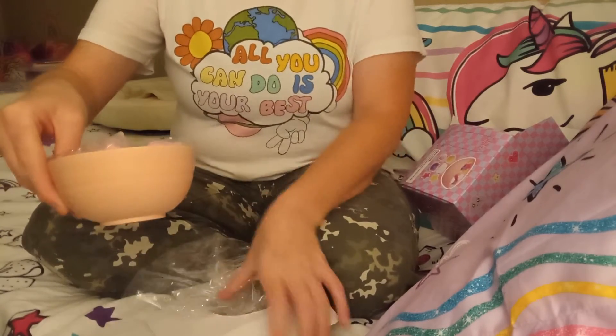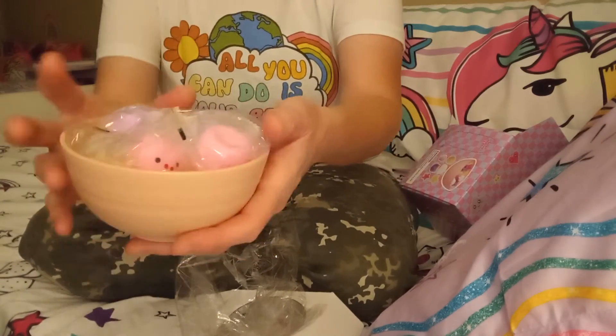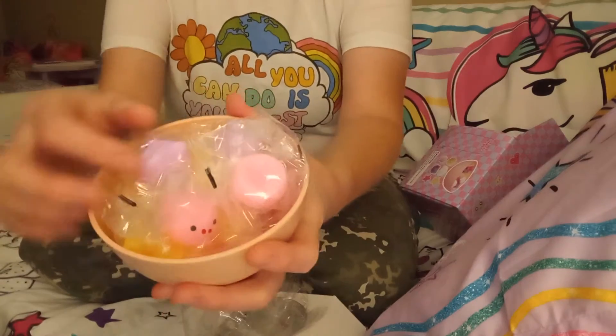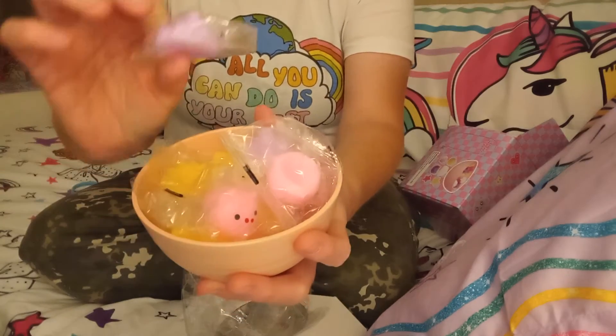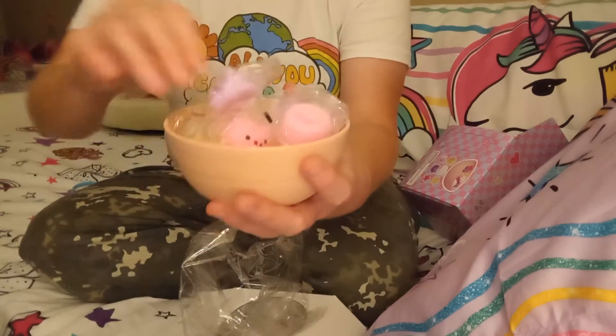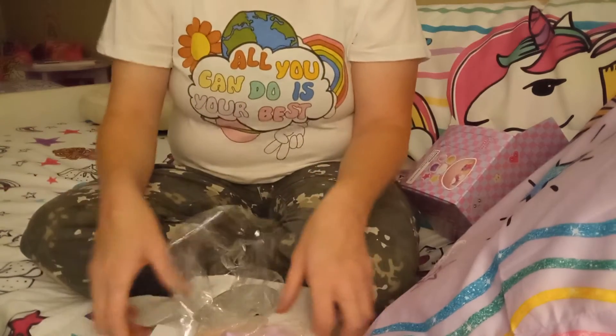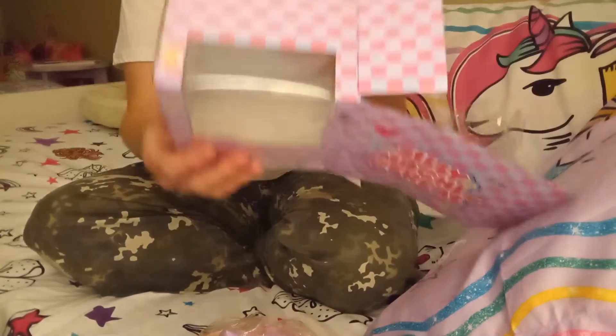So it actually has a cereal bowl with all of these individual wraps — little silicone guys.